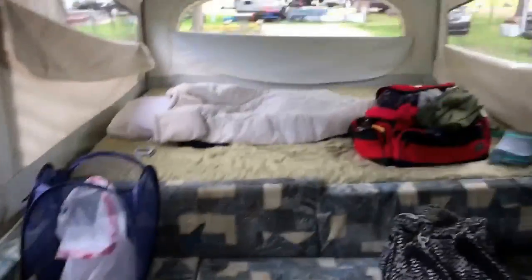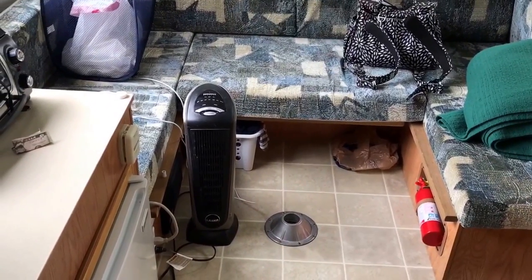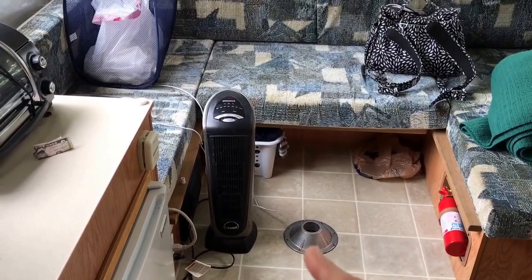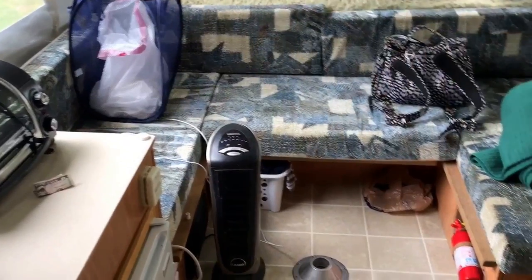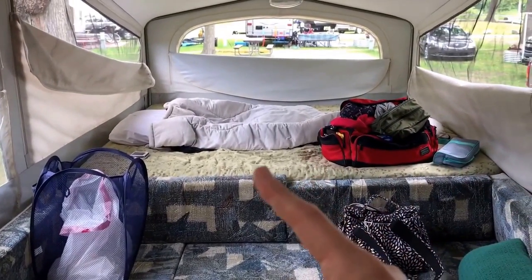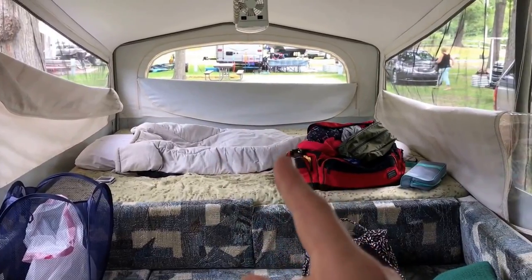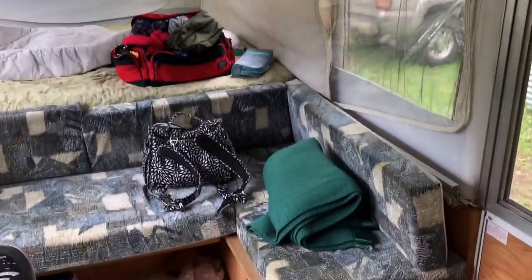On this side is the king bunk and there's also a U-shaped dinette. We don't keep the table in here — it tends to be too cramped — so I take that out to have open floor space. The U-shaped dinette we use for storage, including a collapsible laundry bin for garbage. The king-size bed is where I sleep, and when my mom comes with me we sleep on that end as well. I've been just keeping my stuff on the bed. Thanks for watching.